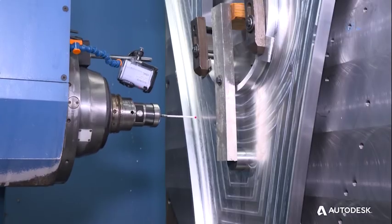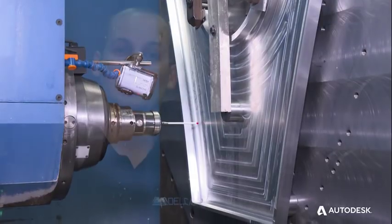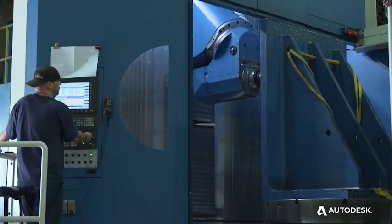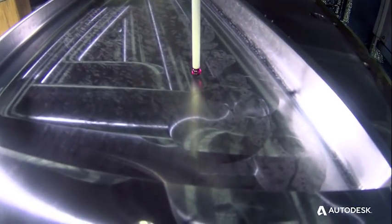Power Inspect OMB allows you to inspect the part directly after machining without moving it, allowing a very fast and rapid decision-making process and potentially reworking if necessary. This machine behind me is an Ibarmia 5-axis milling center that also has turning capabilities, and we've actually installed Power Inspect OMB on the Siemens 840D controller of this machine to demonstrate some of the sophisticated probing capabilities.